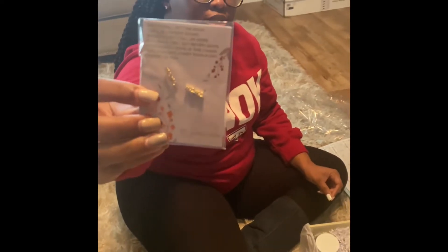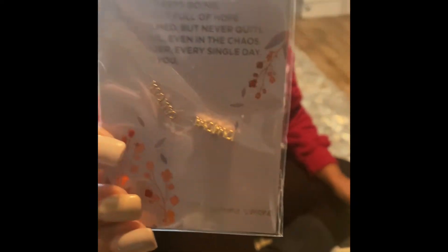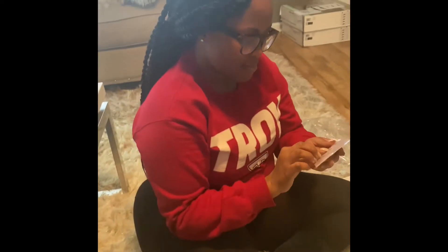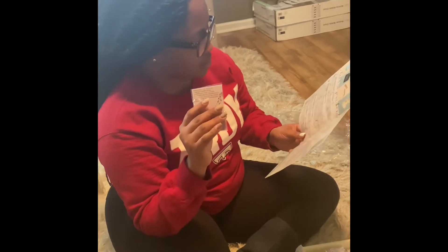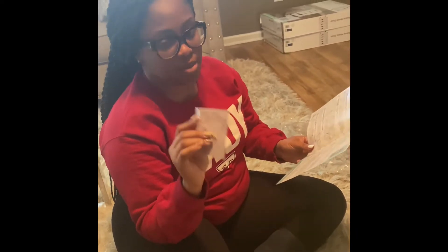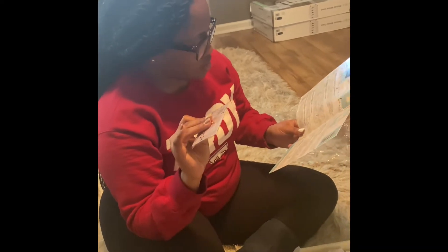It also comes with some mama earrings — they're gold and say 'Mama.' I really only wear studs, so this is going to be really good. They're valued at $30 and are 14-karat gold plated, so they shouldn't tarnish or turn.